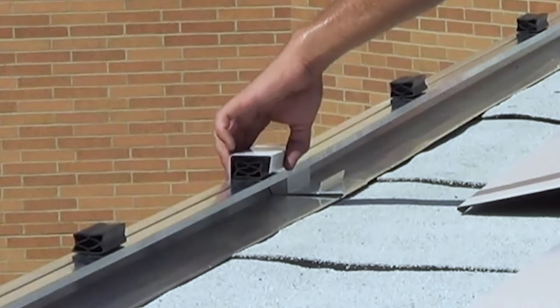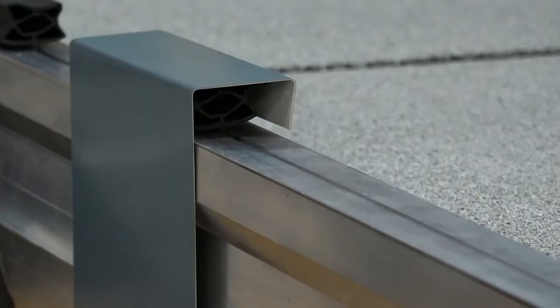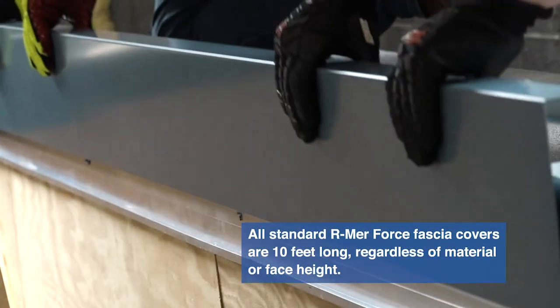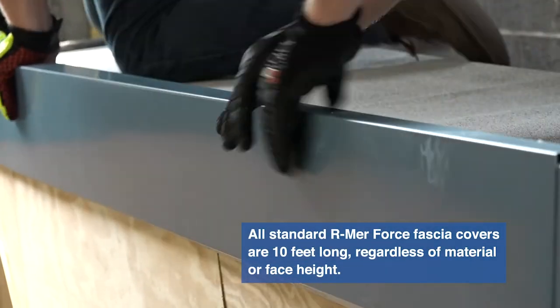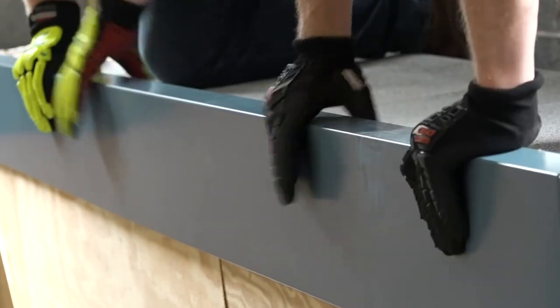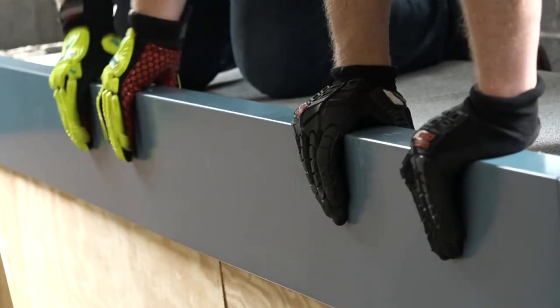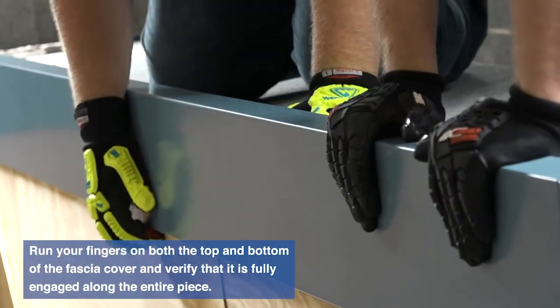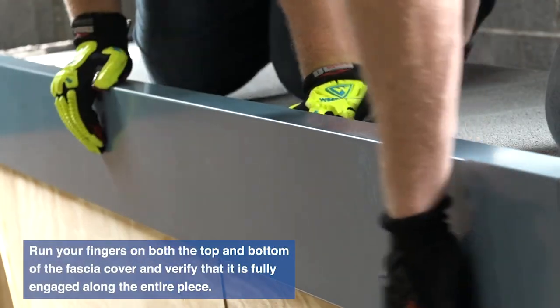Start by setting a splice plate over the far side base anchor joint and compression seal. With one crew member at each side of the 10-foot cover piece, set the cover in place one quarter inch from the adjoining cover. Starting at one edge, press straight down with even pressure. Do not rotate the cover. Work your way down the length of the cover, ensuring that both the top and bottom flanges engage with the base anchor.